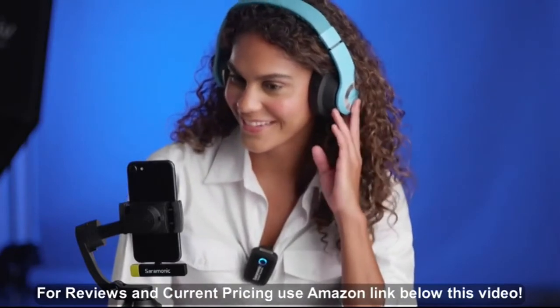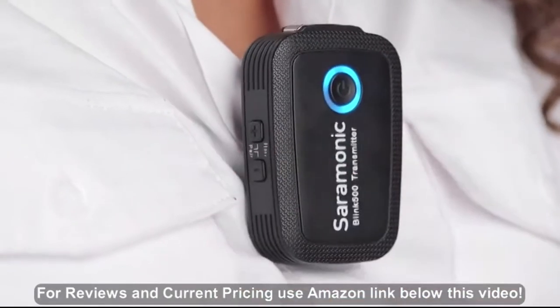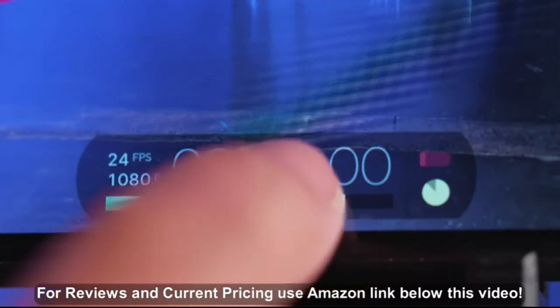If the audio in the test video is acceptable, you are ready to shoot. If not, raise or lower the levels on the transmitters and the input level on the app to get the sound you want.